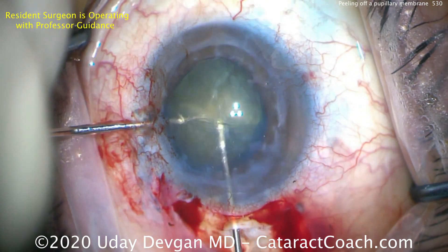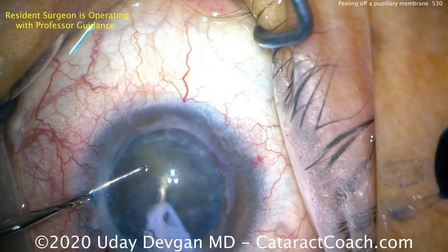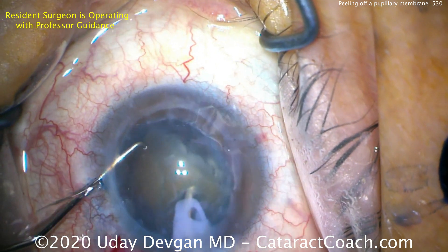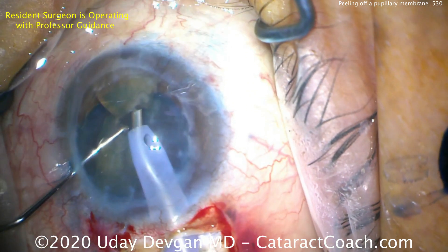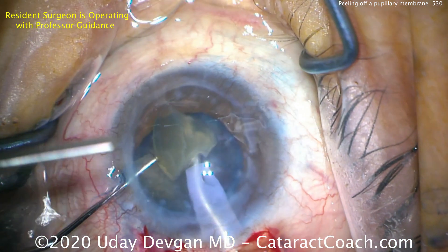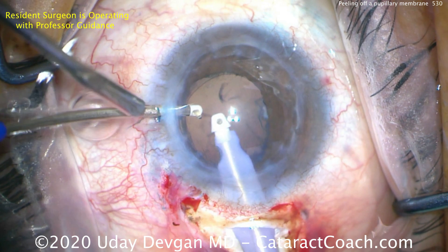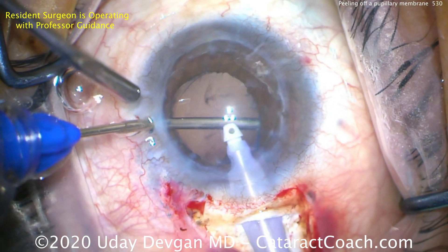We've split the nucleus — there are two halves now. We can let the resident take over to emulsify each half, bringing them towards the iris plane. The chopper goes around and we chop and remove the nucleus, staying away from the corneal endothelium of course, as this is a transplanted eye with a low endothelial cell count. Then manual cortex removal with the I/A system to clean everything up nicely.